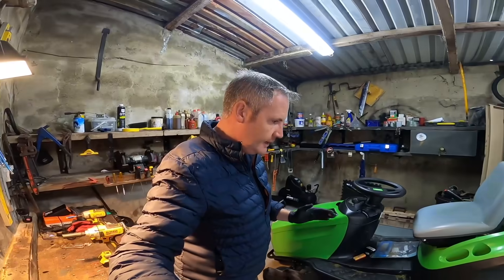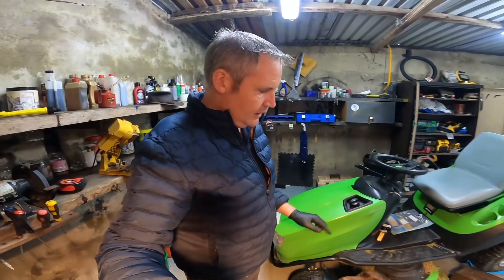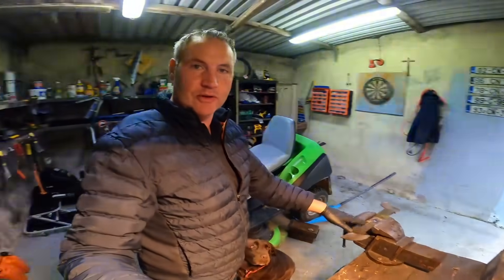What I'm gonna do with this machine today: I'm gonna do an oil filter, fuel filter, air filter, and we're gonna put a new plug on it. Basic stuff. Underneath we're gonna be taking off all the blades and giving them a good sharpening as we're just about to start here now.